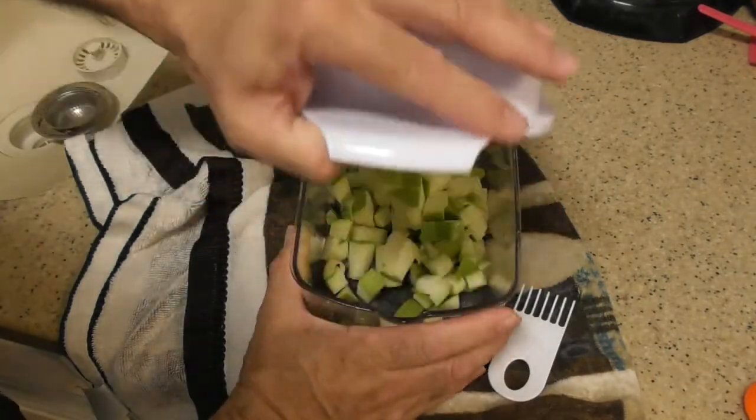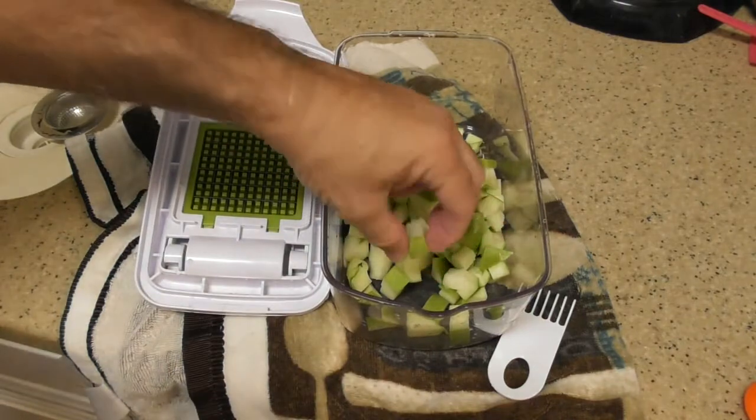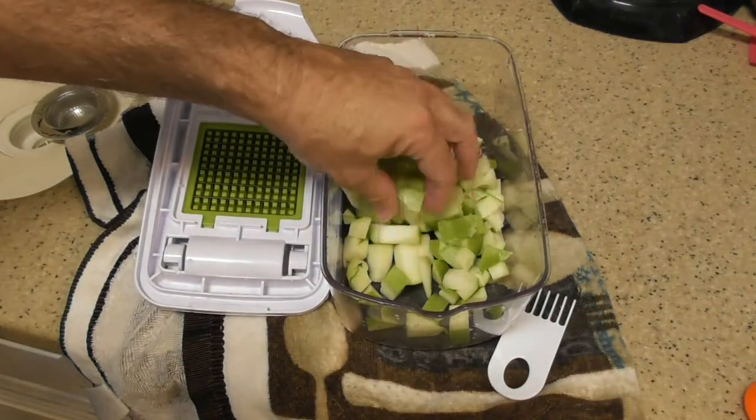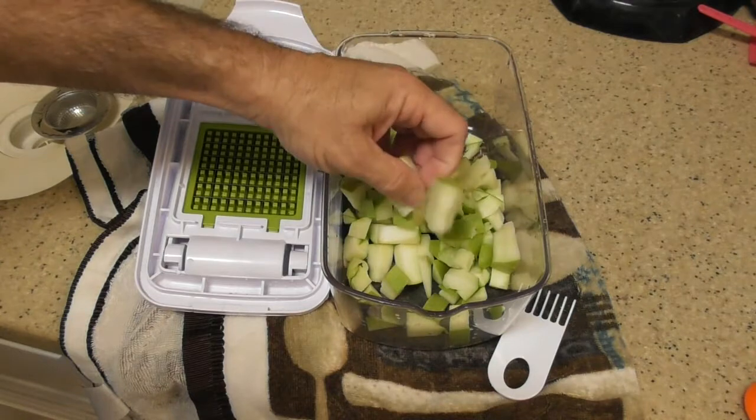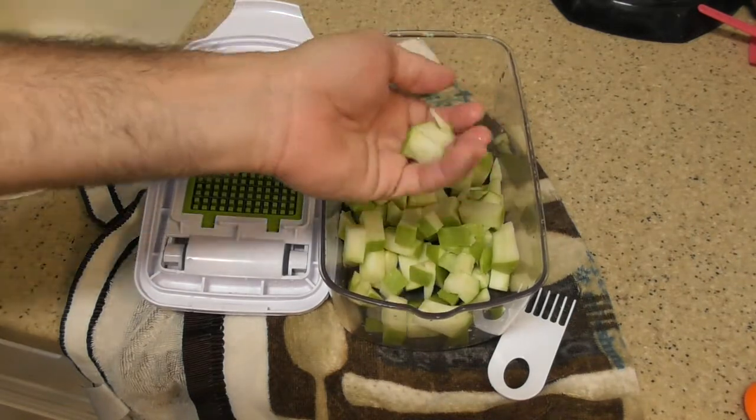Let's open this thing up now. Maybe I'll have an allergic reaction on video here. We've got a nice result — it just depends on the thickness of the apple, how thick I cut the slices. I got a nice little diced piece over here.